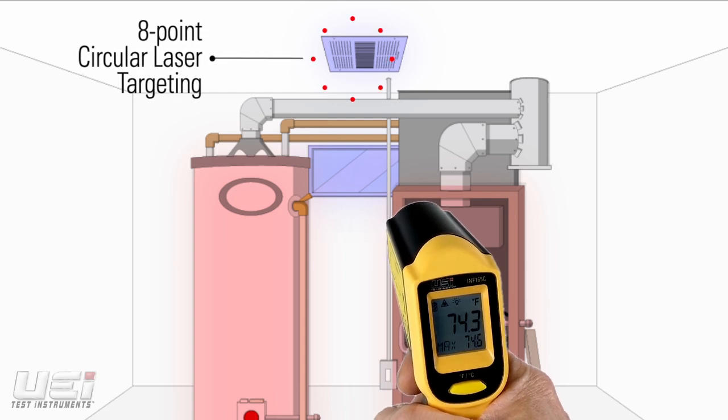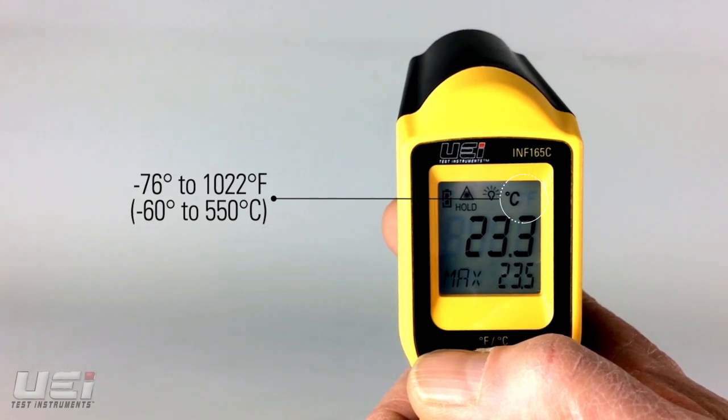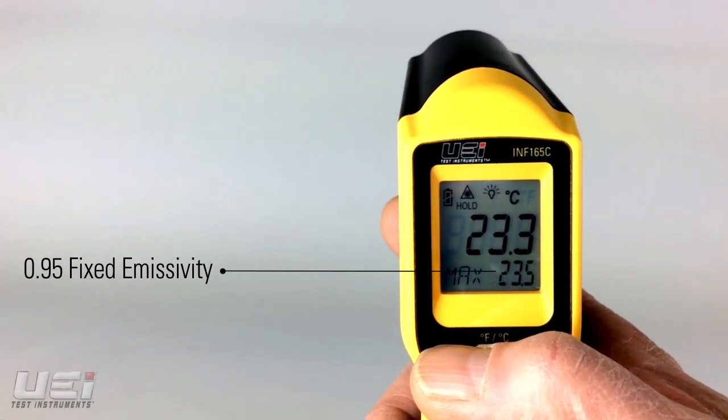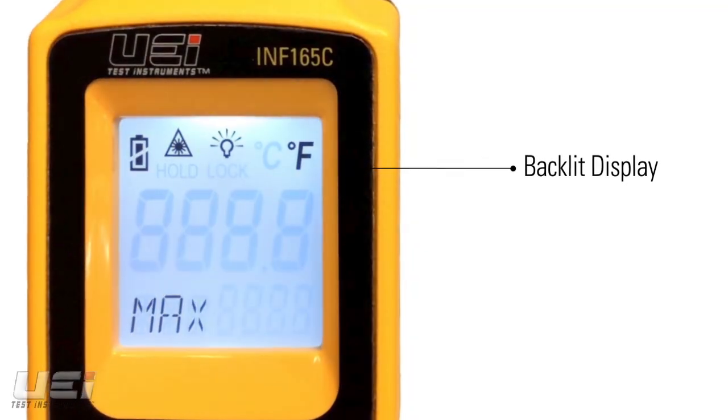This ends all confusion about the target area being measured. The INF165C offers the essential temperature range of minus 76 degrees to 1,022 degrees Fahrenheit, and features fixed emissivity, max value capture, and a large, easy-to-read backlit display.